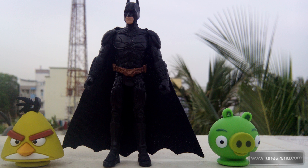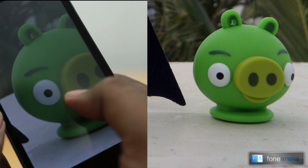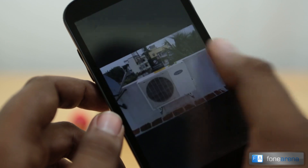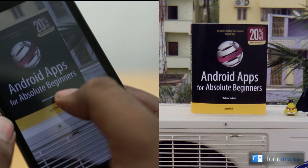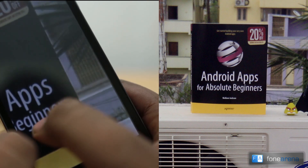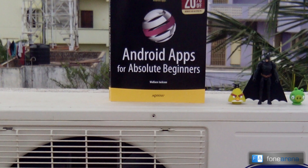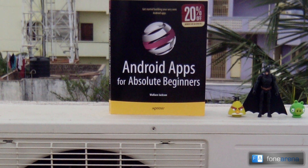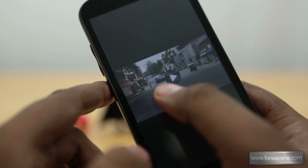Let's look at some daylight shots taken earlier. This is a macro shot taken outside — at 100% zoom it has really good clarity and a nice bokeh. Zooming in on another shot, you can see the text is very clear with sharpness well in control, though you'd notice a slight amount of blurring in the top right corner, which we've seen happen a lot with this camera.